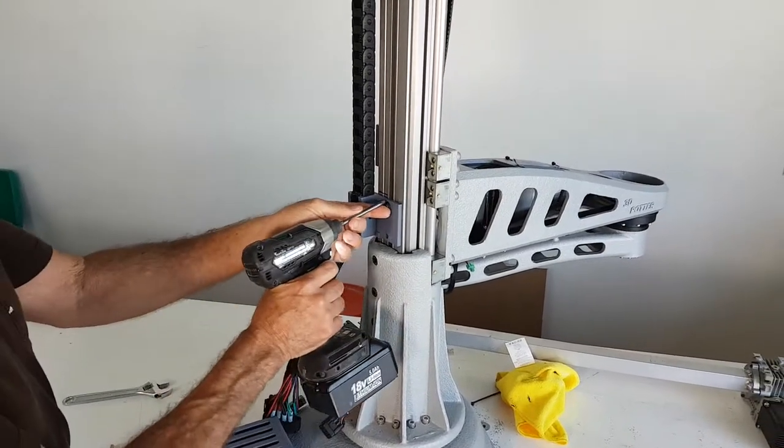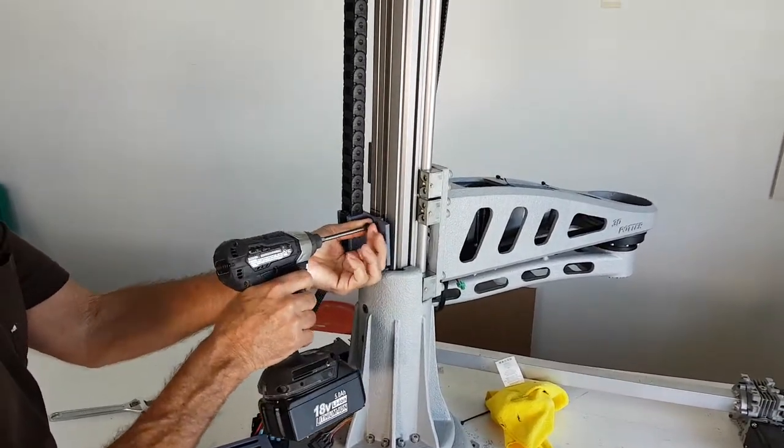This is a video on how to tighten the Z-Rail on one of 3D Potter's Scarra printers.